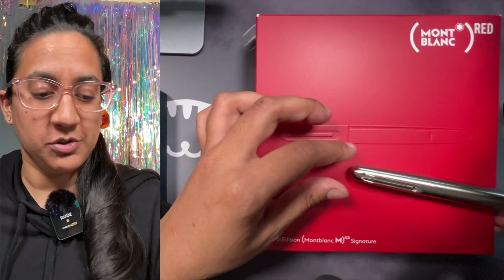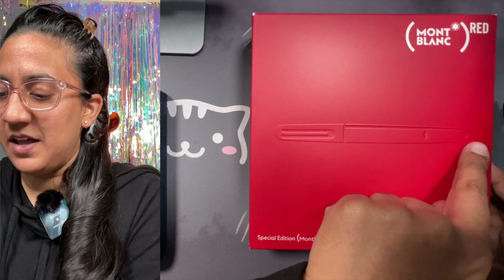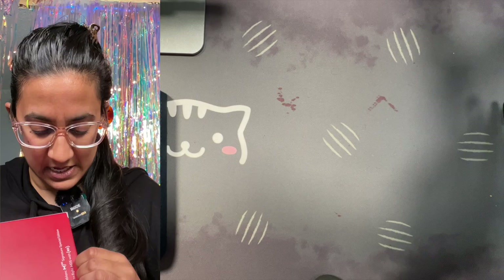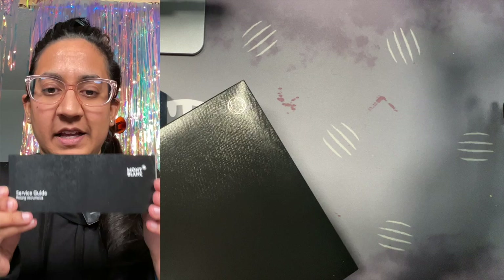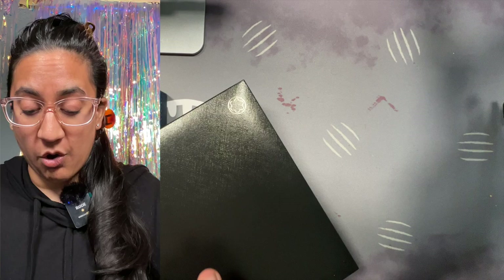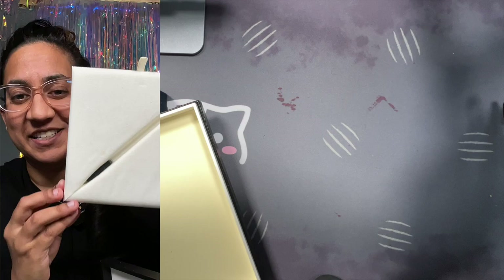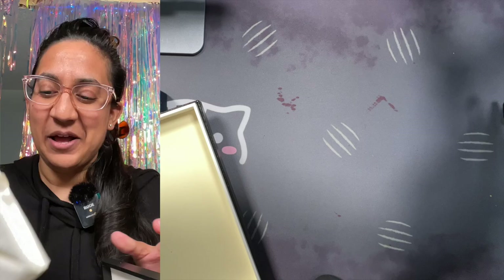Let's do the packaging. The packaging is quite pretty — it has a debossed M and it says Montblanc M Red. If we open it up, it comes with the service guide. If you are a new pen user, I always recommend you flip through it — even if you're not, just take a look. Sometimes they have things in there you may have wished you'd read before. One thing I discovered with this box is if you take the insert out, there's a slot for two pens on the other side. Amazing.